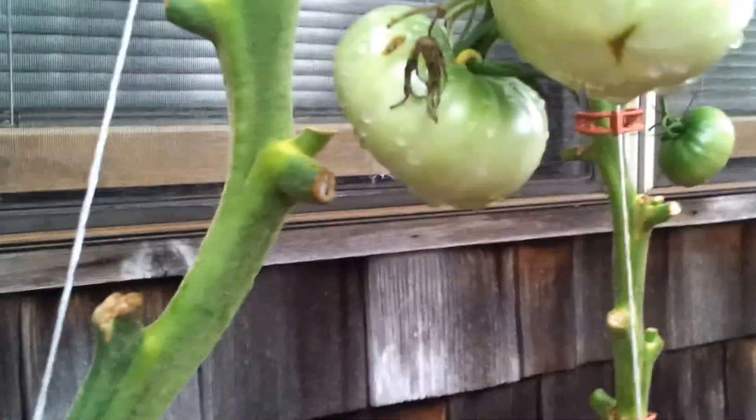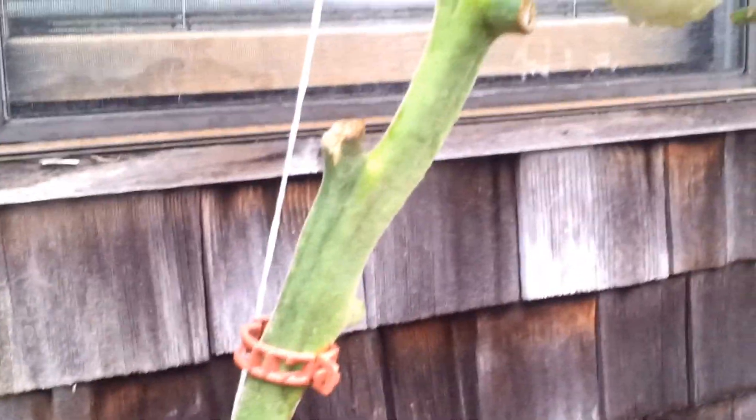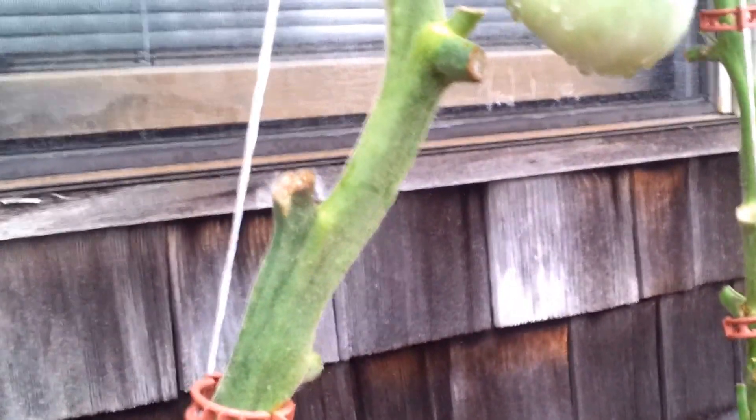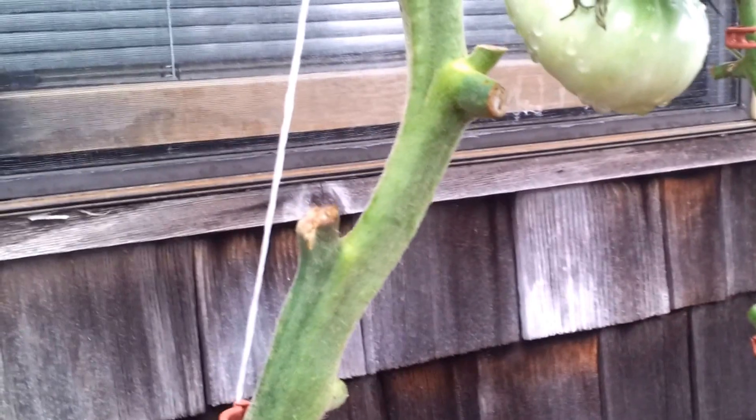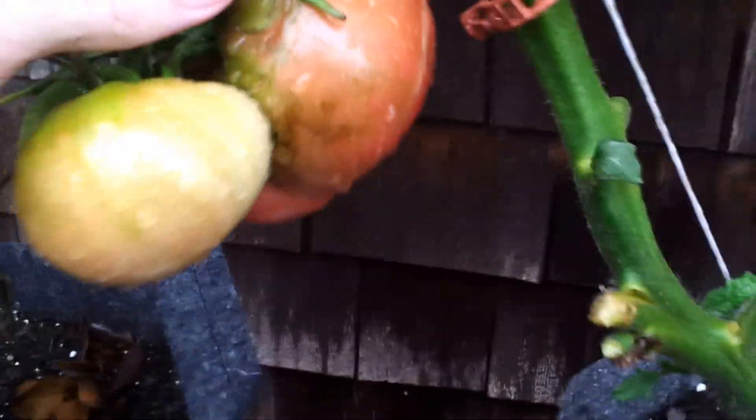If that is a graft scar, the double stem I did would be below the graft, meaning these tomatoes are just whatever the rootstock is. Everything I've read says rootstock doesn't grow very good tomatoes. I ate one the other day — it was okay, not great. It was not a Cherokee purple by flavor.